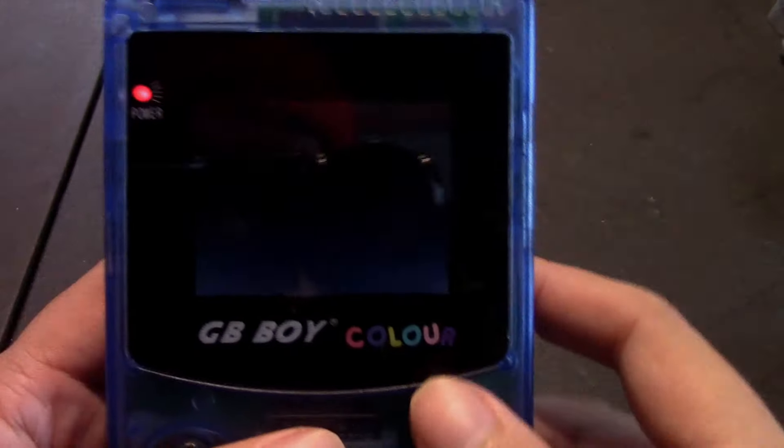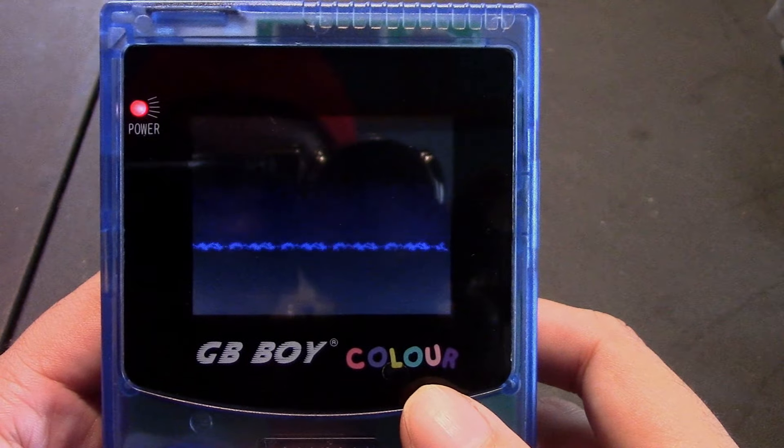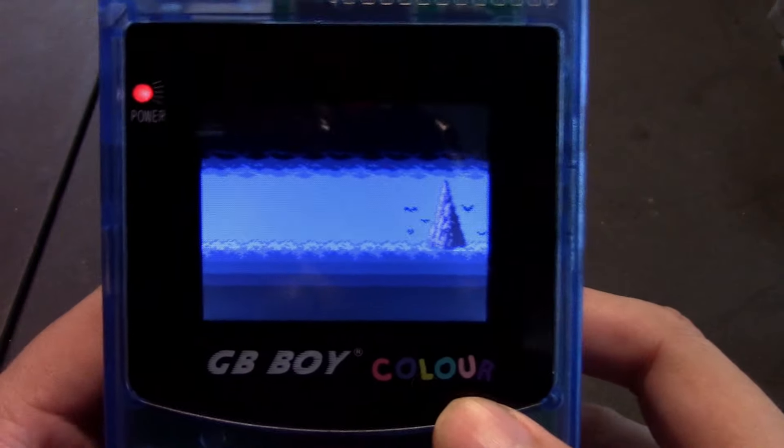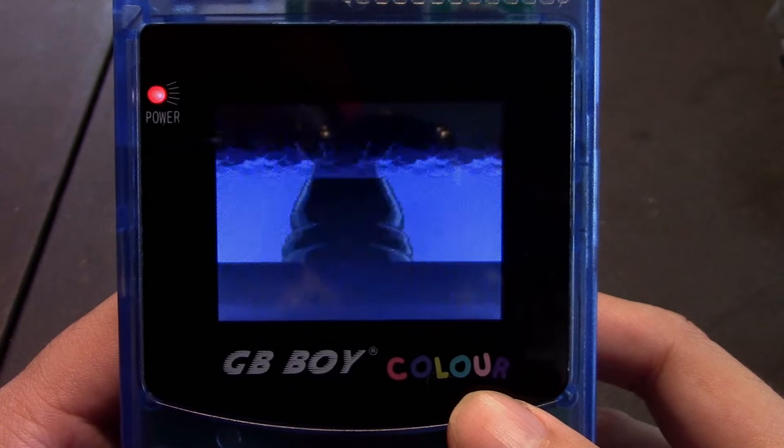No battery — whoops, blooper! Okay, now we have the Sunsoft logo, and we're going to look through the whole thing right here. Looks really nice.